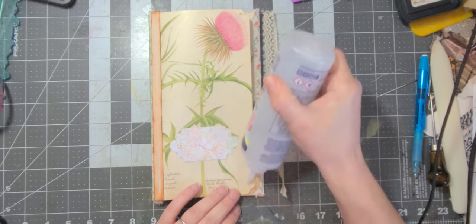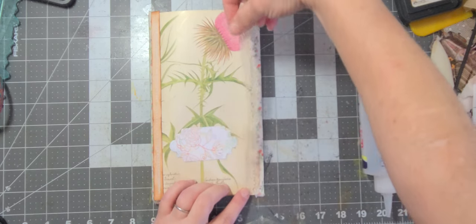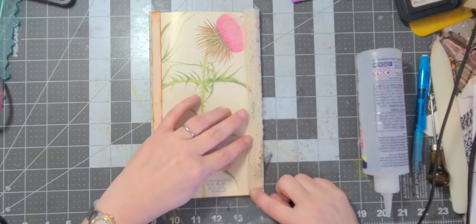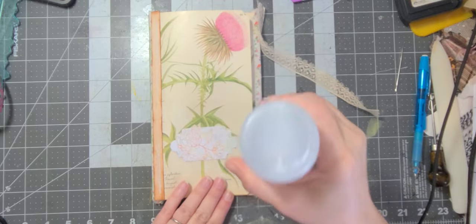I think I'm going to go all the way out — if I don't, I'll cover up the pretty paper edge. But if I take it in, I can still see the pocket. So yeah, I gotta go all the way out.